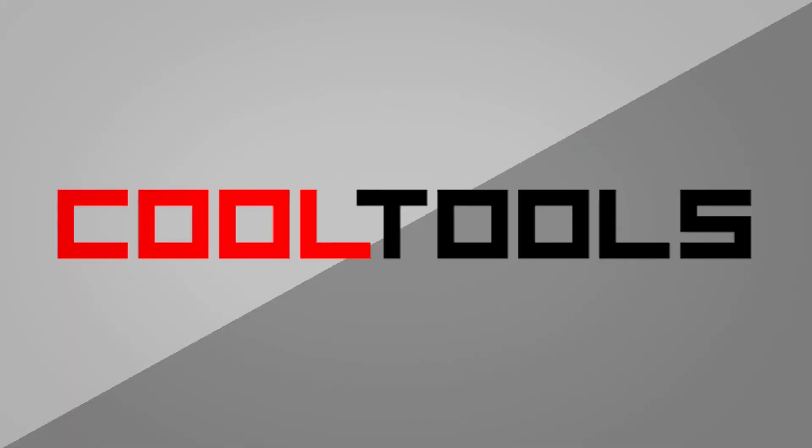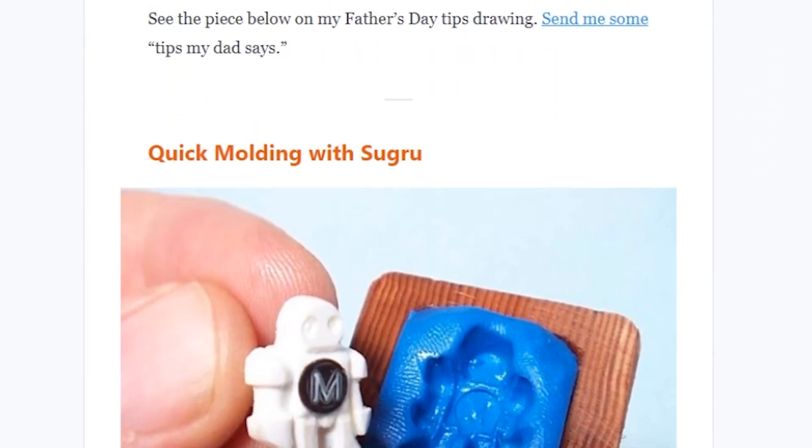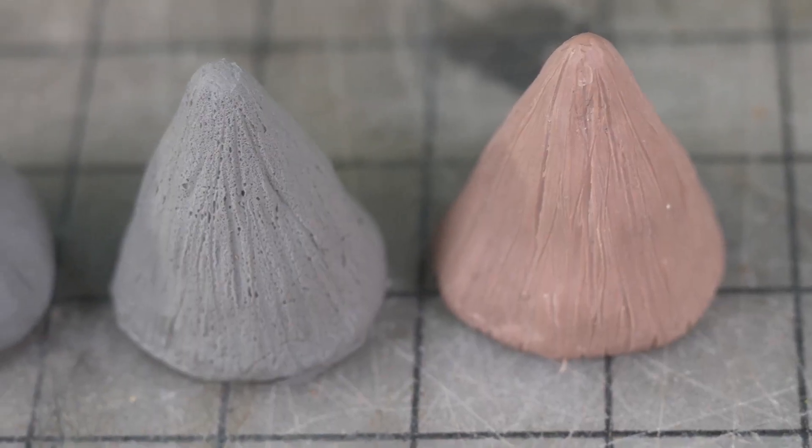On Cool Tools, I have an interview up with Matt Stoltz from Prusa Research. We talk about why the DeWalt DWP-611 router is not only one of his favorites, but why it seems to pop up on most DIY CNC router machines. And on Gareth Branwyn's Tips, Tools, and Shop Tales newsletter, there's a great tip from Bob Netsker on using Sugru Putty for casting things with metal, plus a tip from Punish Props on sculpting with foam clay.